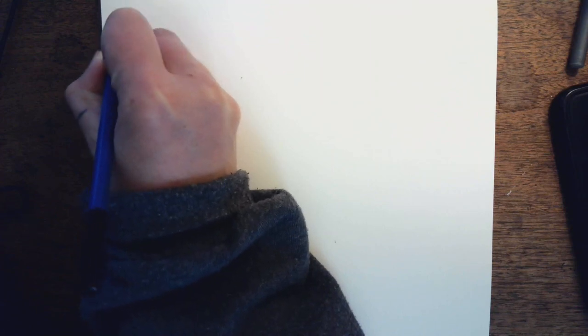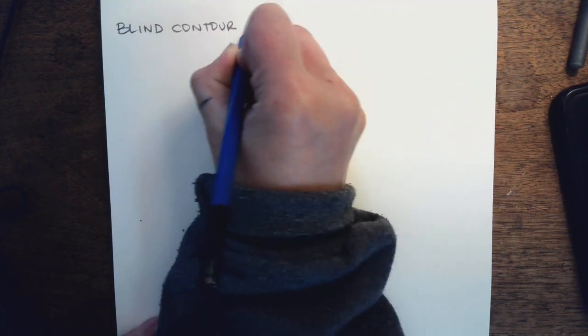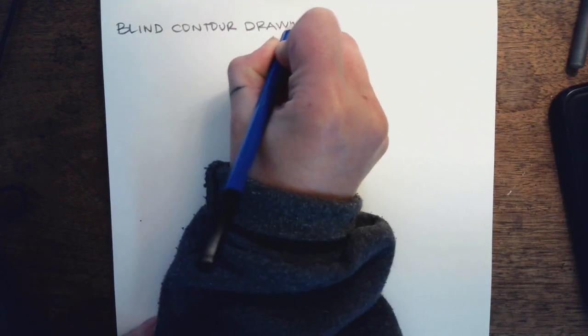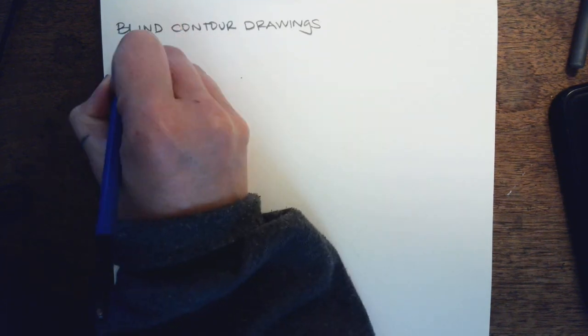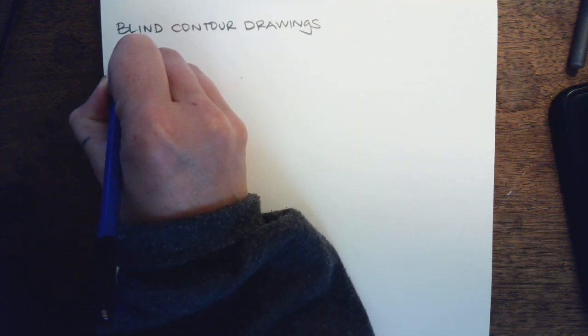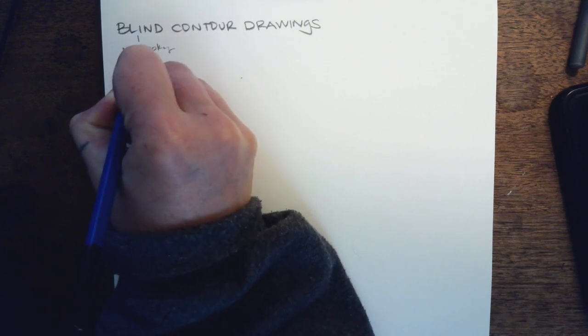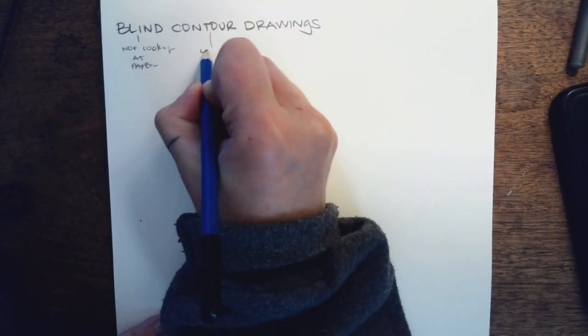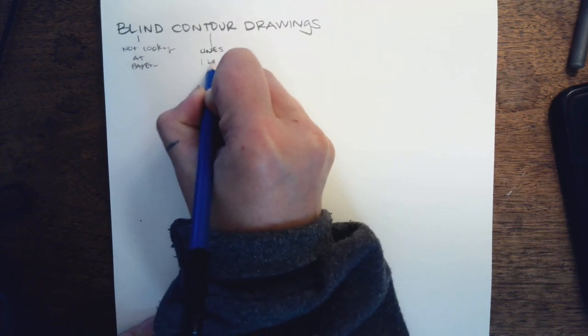What we're going to do is called blind contour drawings. This means that you're going to be blind — you are not going to be looking at your paper. Contour lines are lines, and these are actually going to be one line drawings to start.